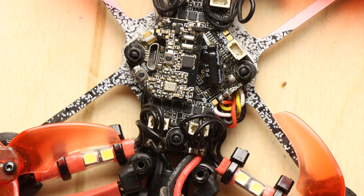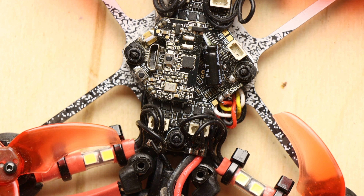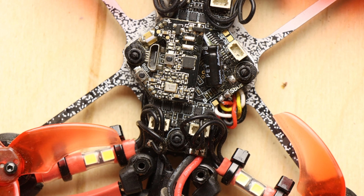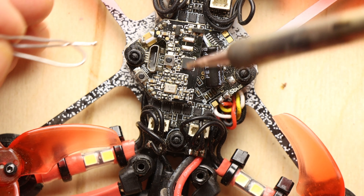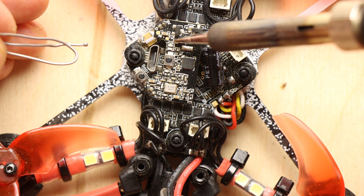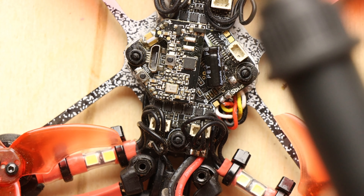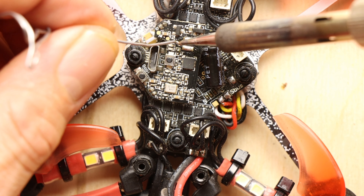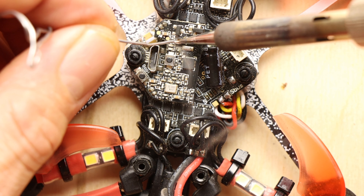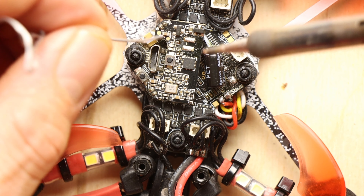I'm going to put a tiny bit of flux just on these pads to tin them, and I'm going to put a tiny bit of flux on this plug as well — micro tiny amounts.